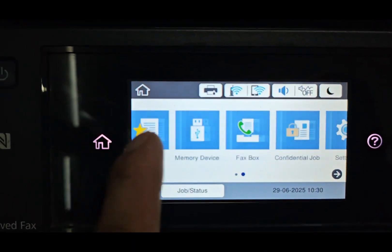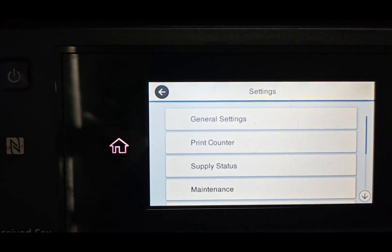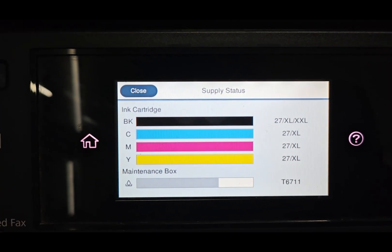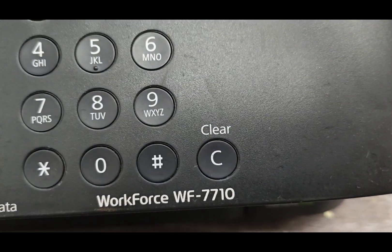Important tips: Only run the chipless firmware after installing and filling your ink system, CISS, or refillable cartridges to avoid air bubbles in the print head. Do not update your printer firmware again or it will reset to factory settings. If it does, use your recovery code to reactivate.